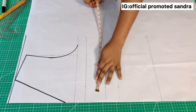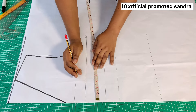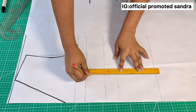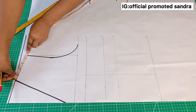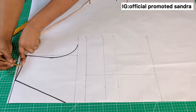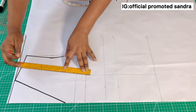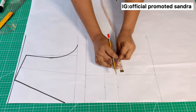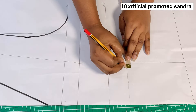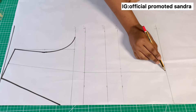On the bust point line, I'll mark half of my nipple-to-nipple measurement, which is 4.025 inches. I'll mark the same measurement on the hem and connect them together. I'll fold the shoulder into two to find the midpoint, then connect it to the bust point line. On the waistline, I'll mark half inch inward and half inch outward on both sides. I'll then connect a slant line from the bust points to that half inch, and from there to the hem.